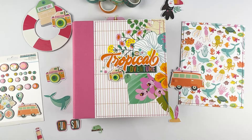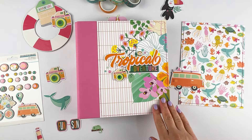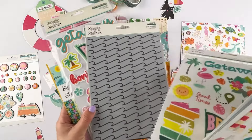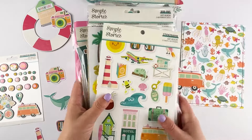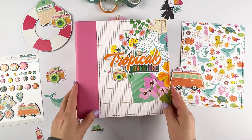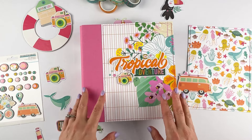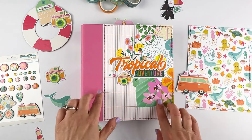Hey, hey friends, it's Anasa. I am back on the channel and today I am so excited to show you my latest project for Simple Stories. It is a 6x8 Snapbinder album and here I'm using the Just Beachy collection. Here's a little peek at some of the pieces in the collection. I do have an unboxing video that goes through all the collections that released recently, so check that out.